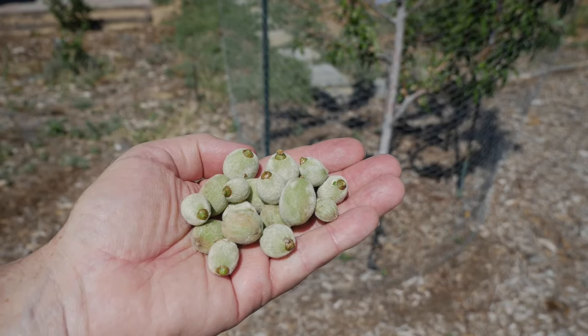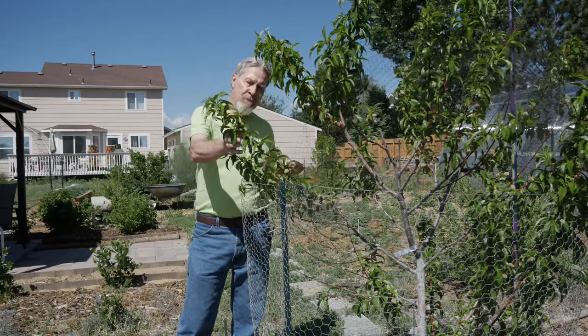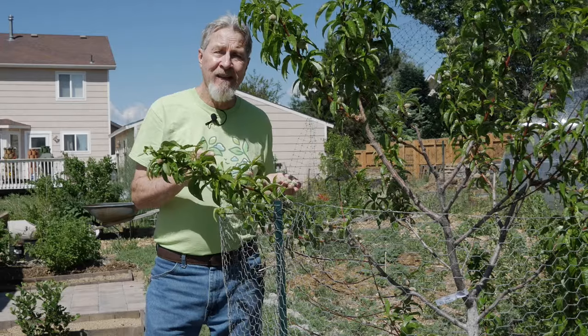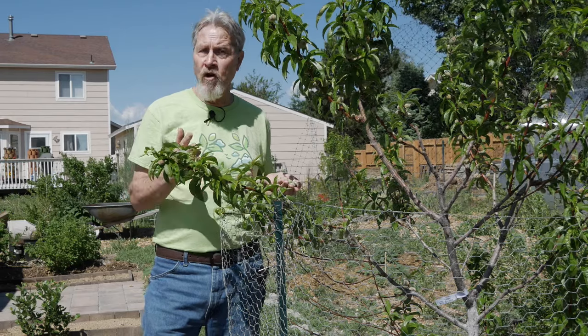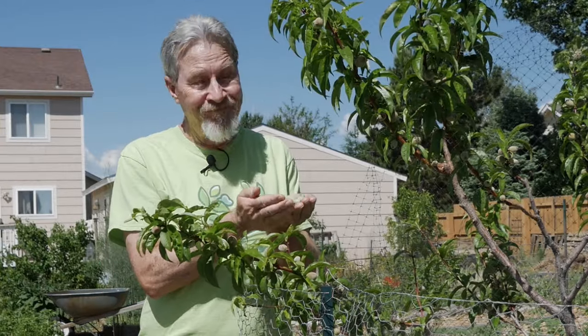You might not want to count how many fruit you take off because it can be a little disheartening. I removed 19 of these little peaches to keep two. I do have a lot more branches, and some are longer, so I'll probably get three or maybe four on some branches. I'm still going to have a few dozen peaches from this tree this year — but remember, this is just the first year the tree is fruiting. Next year it will be stronger, the branches will be longer, there will be more of them, and every year from here I can expect to harvest more and more fruit, as long as I'm willing to sacrifice.